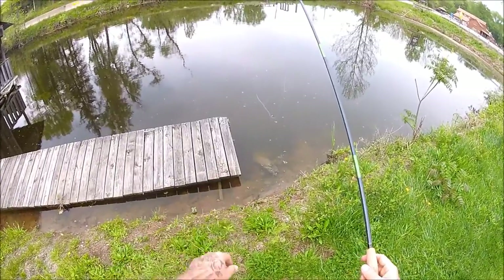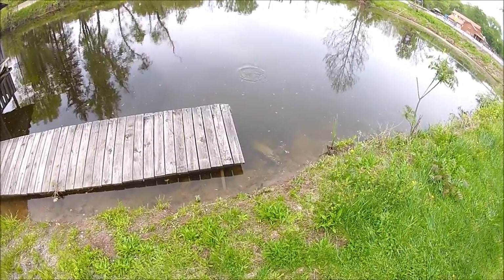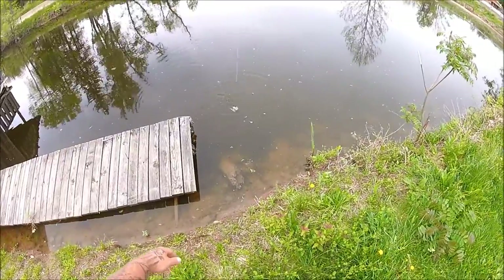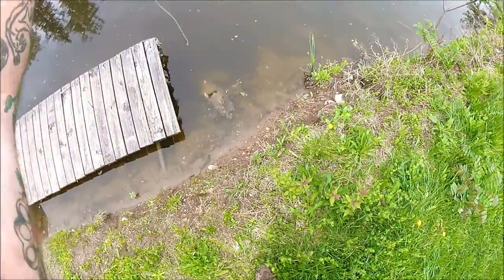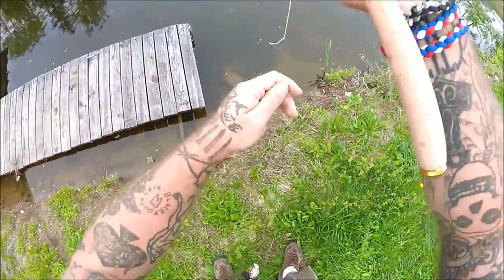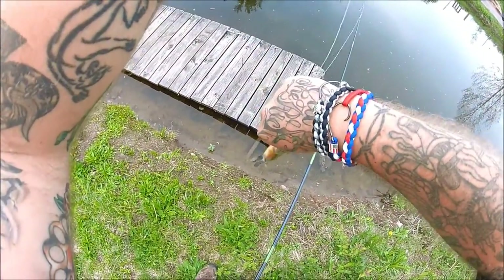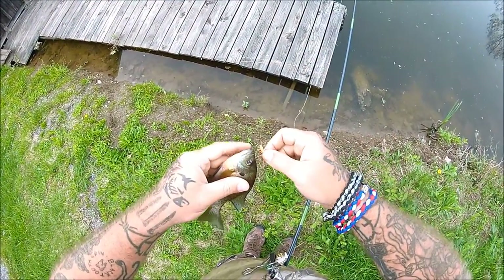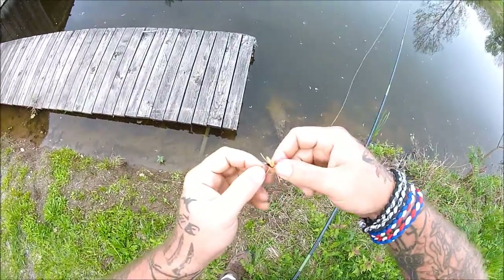So basically the Krant acts as a strike indicator and a fly. You see that? This one came up and hit the Krant. There we go. And then you can see the little dropper line with the bluegill bug hanging around him. Let's get him unhooked. There we go — he was kind of tangled up in my line a little.